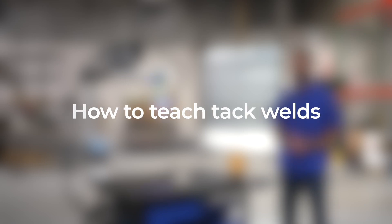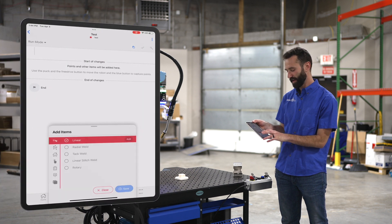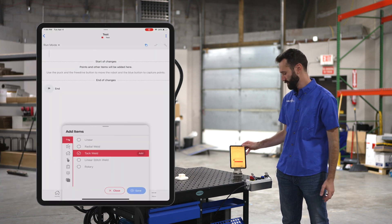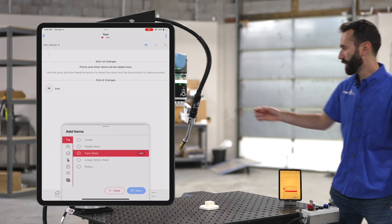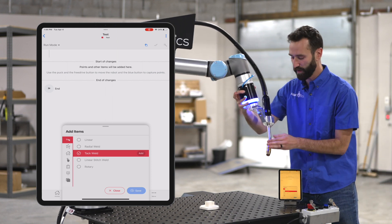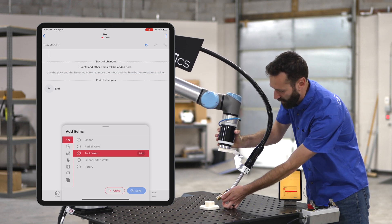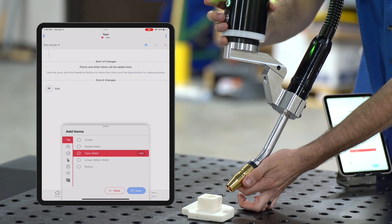Let's set up some tack welds. I grab my device here, I highlight tack welds, and then I grab the puck. Using my two buttons, I hold the green one down to get it into position, and then when it's where I want it, I click the blue button.